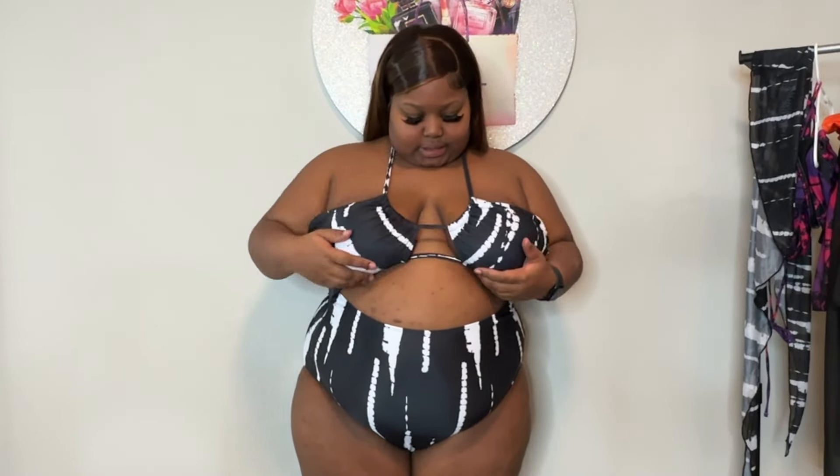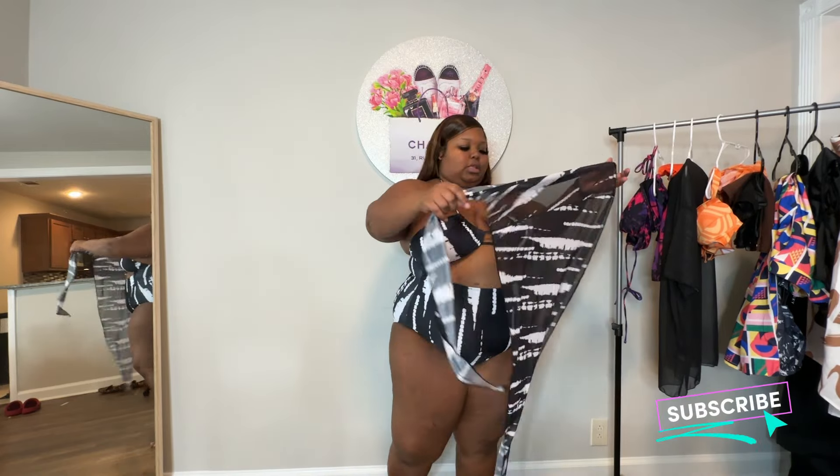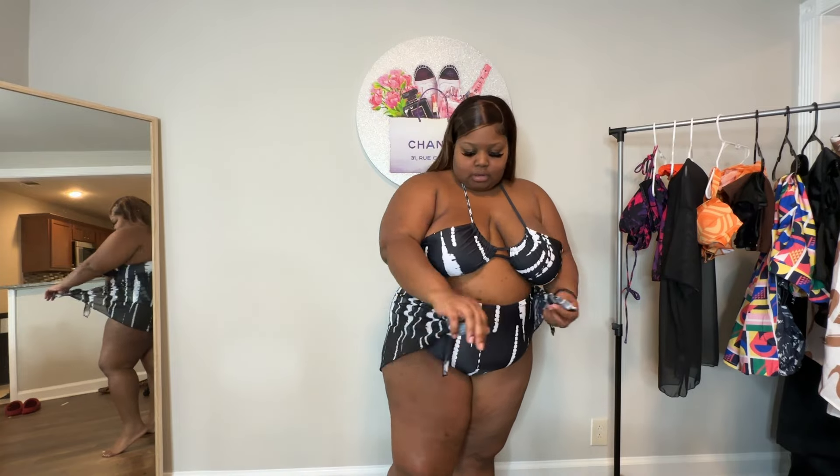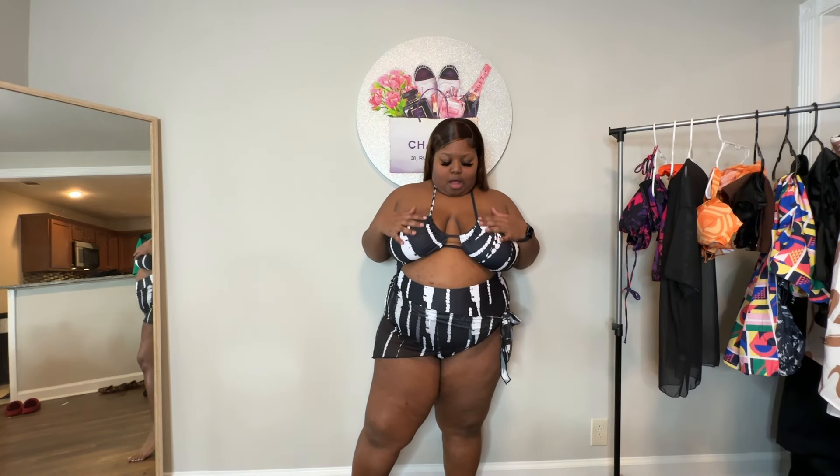My boobs didn't have enough space in the 2x, but I would have been held better in the 2x because there's so much extra space in this 3x, and I've got it tied as tight as it can go. I really wish I could have gotten this in a 2x. Nevertheless it is still cute — it comes with this tie-up skirt that gives you just a little cover-up. It's timeless but I probably wouldn't wear the cover-up with it because it's two patterns on top of each other and the bottom is sheer.